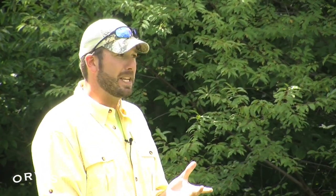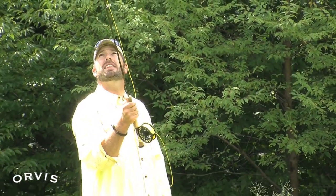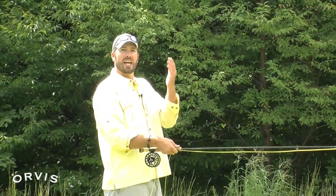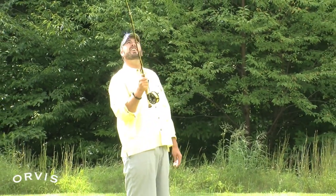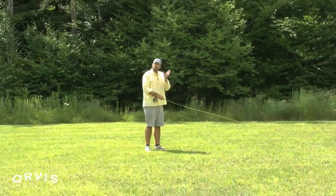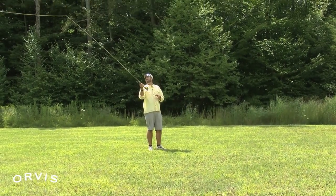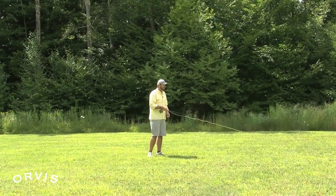If our fly line is hitting the rod tip on our back cast, what can sometimes happen is we're not getting a smooth acceleration. We're lifting the rod tip up at one speed rather than accelerating, then trying to make that flick, and that line's kind of colliding into that rod. You can see that line just hit the rod. So when we make that back cast, we want to make that smooth acceleration — speed up and accelerate to that stop, then accelerate to that stop for the forward cast.